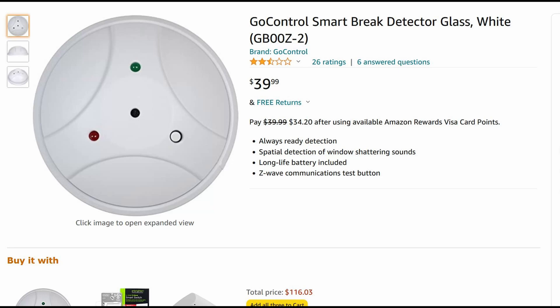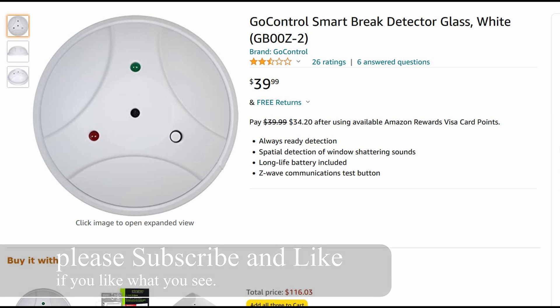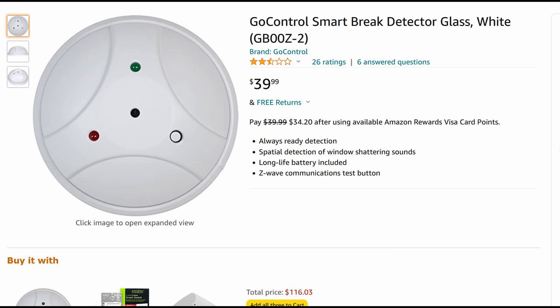Today we will be looking at this Z-Wave glass break sensor. It's sold under different brands — this is the Utilitech brand from Lowe's, but you can also get it under the Go Control brand elsewhere. It looks very similar to a regular smoke detector.